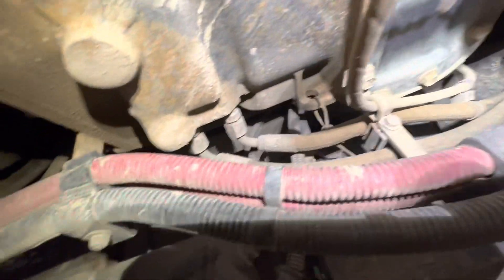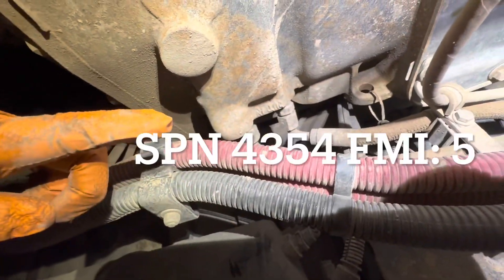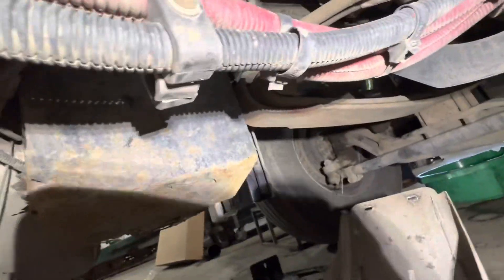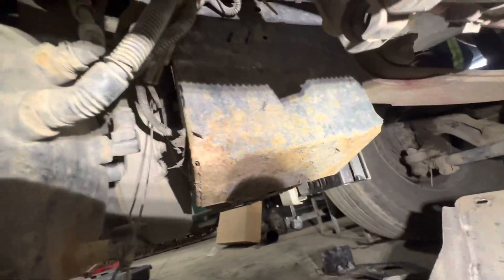If you're suffering with this code, this could be your main cause. You're going to go under your truck on the driver's side where your DEF tank is in the back, and you're going to look for this connector right here.